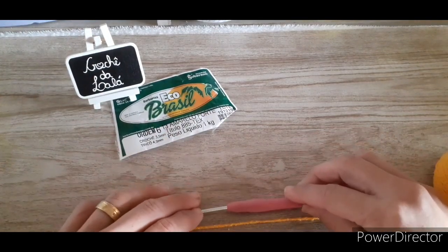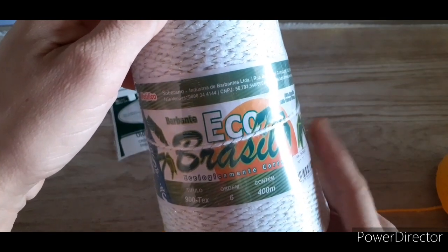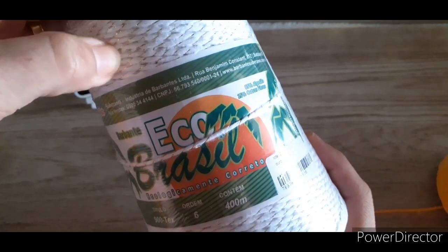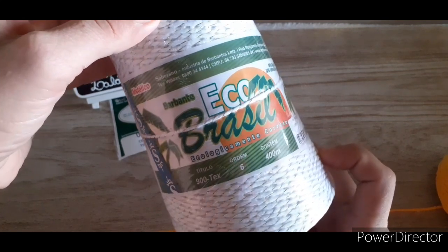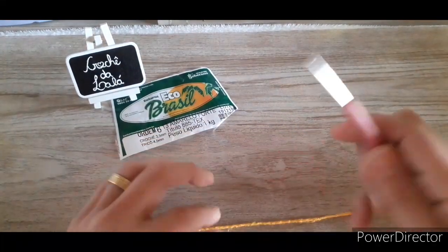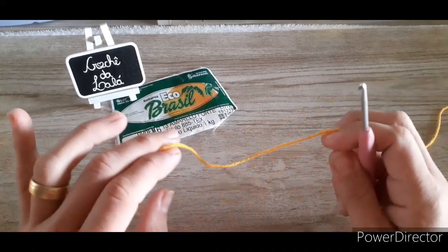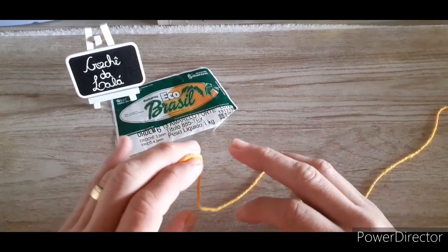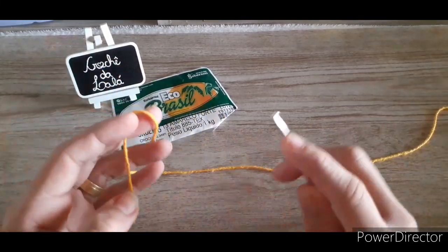Tenho uma nova dica: como o Natal já tá chegando e tem muitas artesãs se preparando, a dica que deixo hoje é o Eco Brasil Metálico. Essa cor aqui é a cor 01, o branco com brilho ouro. Fica muito lindo — já fiz várias peças no Natal passado com esse barbante metalizado. Vem 400 metros, a tex dele é 900. Você compra pelo Mercado Livre. Também vou trazer uma peça inspirada pro Natal com o fio Ribbon, que é uma fita metalizada muito linda. Então, barbante e agulha na mão.